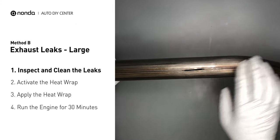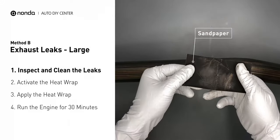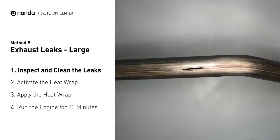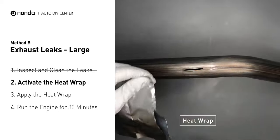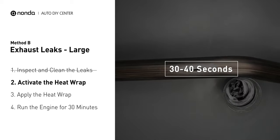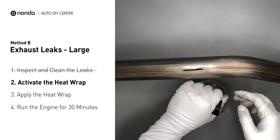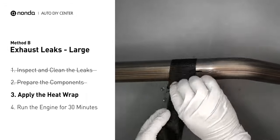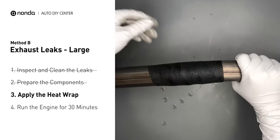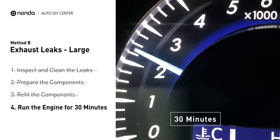Exhaust pipes are made out of rolled steel and there is a welded seam on it. The seam will often rot and create a large leak. First, get sandpaper and a wet wipe to clean the leaking area for better application. Get the heat wrap out and put it in water for about 30 to 40 seconds to start the activation process. Then remove it and squeeze out any excess water. Wrap it around the area and overlap it a couple of inches on each side. Repeat the process 3 or 4 times, then squeeze it to make the resin go all through it. Start the car and let it run for 30 minutes so the heat cures it and makes a permanent fix.